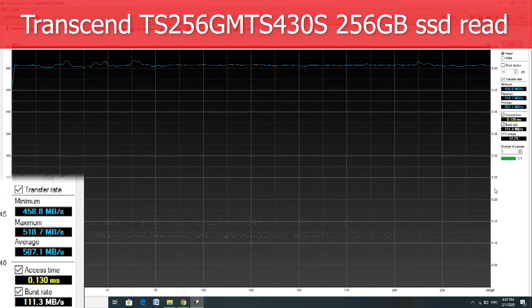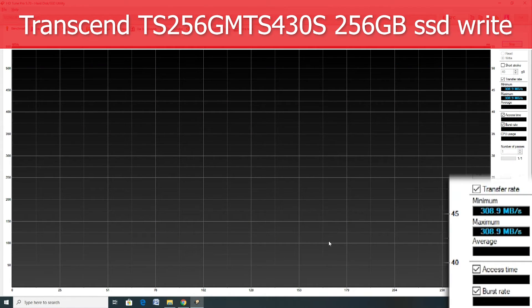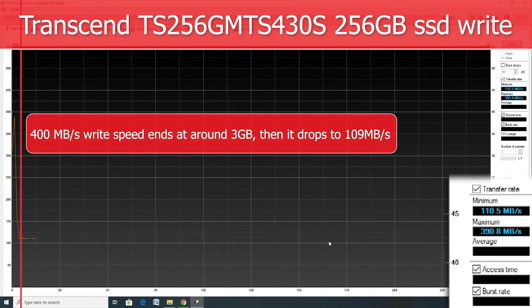Read speed looks okay. Write speed is okay until you hit 3 GB of writing, then it drops. I think this SSD does not have an SLC buffer, only a RAM buffer. When the RAM buffer is full, speed drops. But in real life usage, everything will be okay, so no worries.